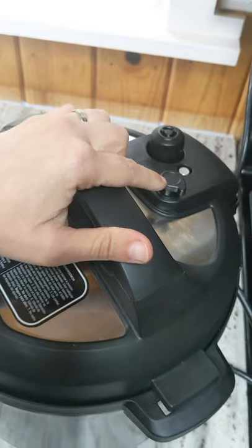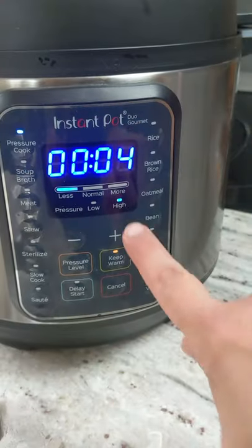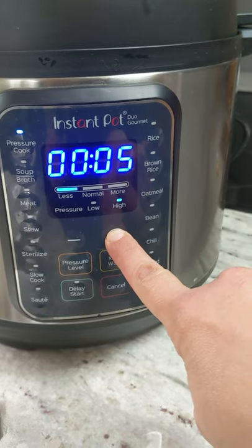Lock the lid. Make sure it's on sealing if yours doesn't seal automatically. Pressure cook — make sure it's on high pressure and go up to six minutes.